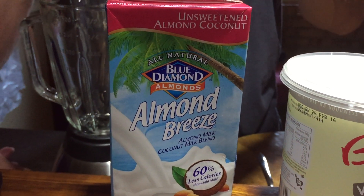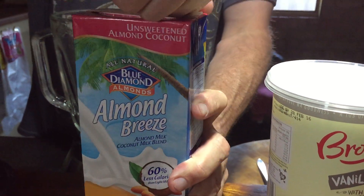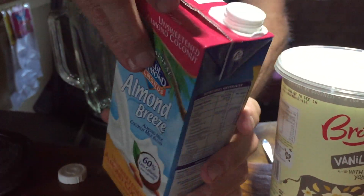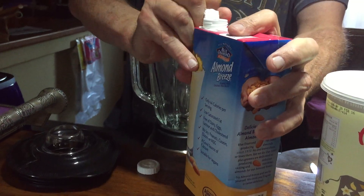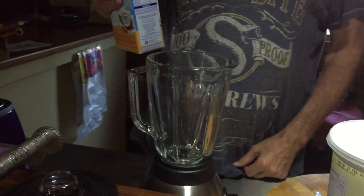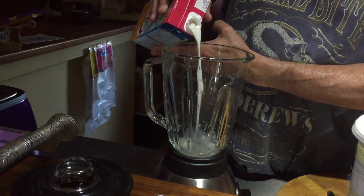Almond milk — depends how you say it — UHT, long life. So what I'm going to do first of all, let's just open this. Normally the UHT has got a little ring pull, as you can see there. Open that up. I don't need a lot of this — I'm probably going to put in about 200ml into the mixer.